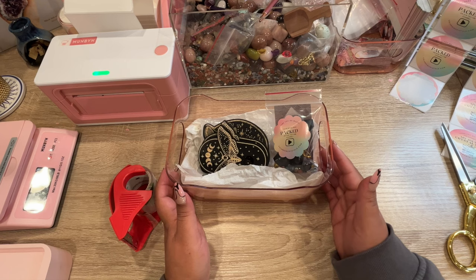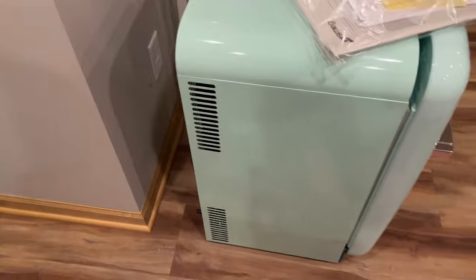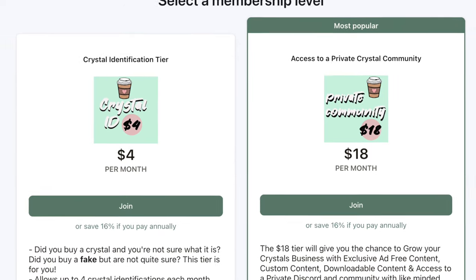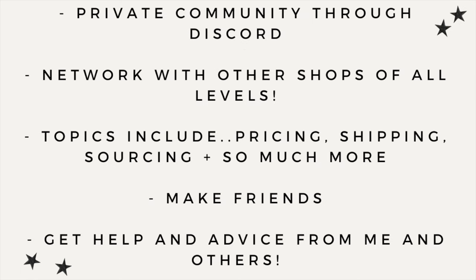Thank you all so much — I'll see you Thursday or Friday! And hey, a question for you: have you been thinking about starting a crystal business but don't know where to start or feel a lack of community? I have a Patreon with access to a private community and Discord server for just $18 a month. You can learn from other businesses, make friends, and learn along with me — topics include pricing, shipping, Shopify, Etsy, and so much more. Head over and join us on Patreon; everything is linked in my bio.